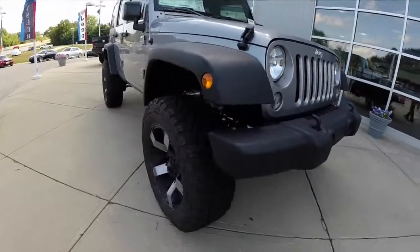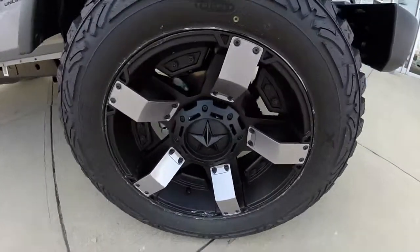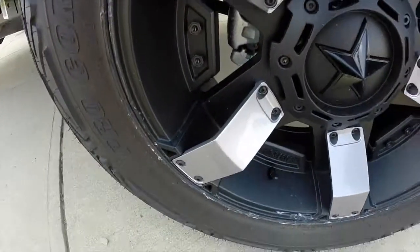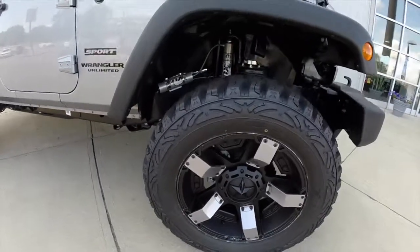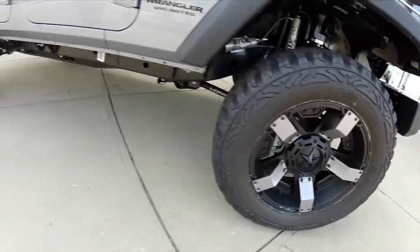Take for instance this Jeep Wrangler. This one has the same 18-inch wheels, but we've added body color inserts on it. Same 35-inch Extreme MT2 Pro Comp tires and the same 4-inch lift kit, however the wheels are completely custom.